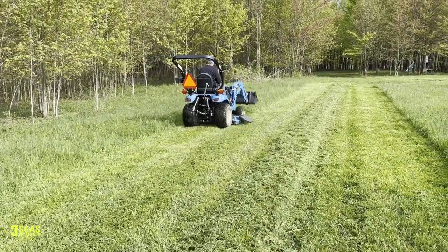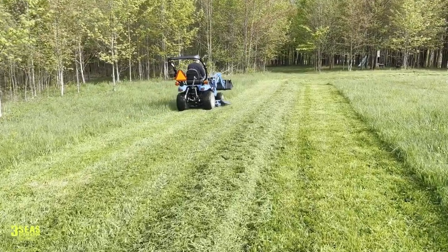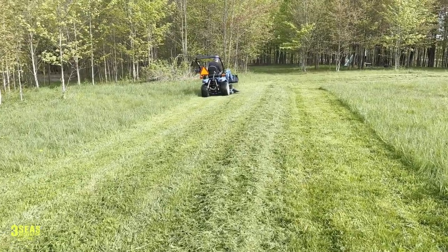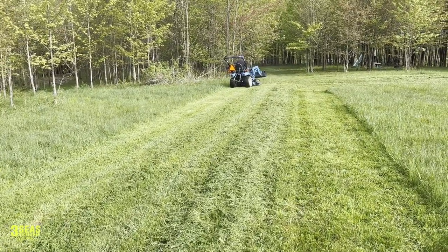You can see how bumpy it is. This is something that we usually brush hog. For us to use a finished mower out here, we can do it now because it's so short — it's only the beginning of May. But typically this is brush hog territory. So like I said with the high spots, that's not the tractor; on your lawn it would look much better.